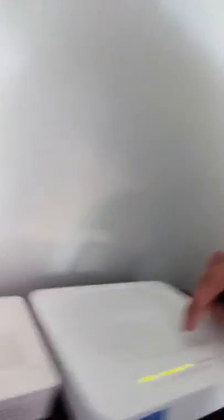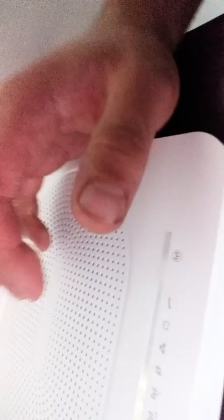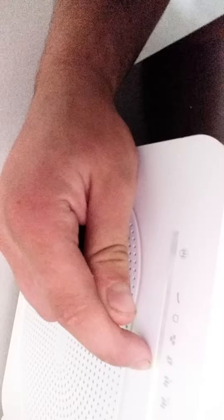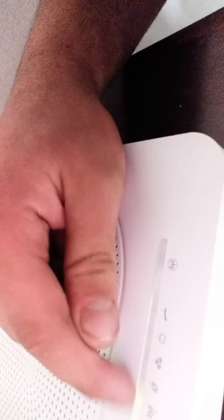There are two buttons here — the button with the signal and the info button. You want to hold those two together. If the router is turned off there are two dots — the 2.4 and the 5 GHz won't be showing. So you just leave them and everything will be perfect again.